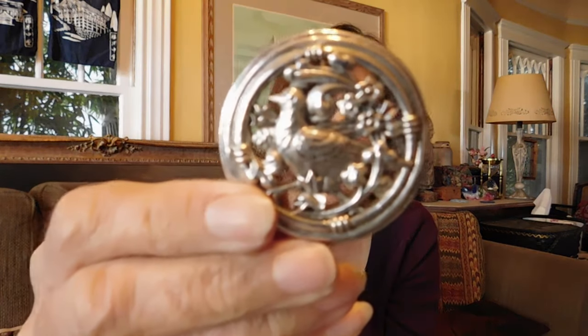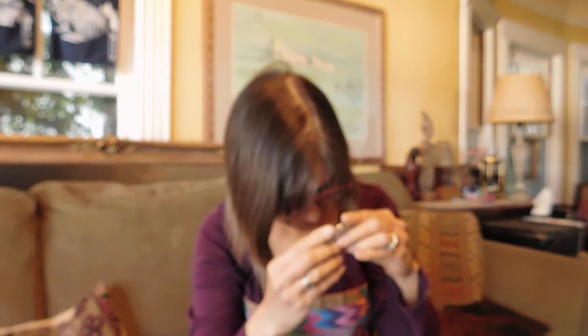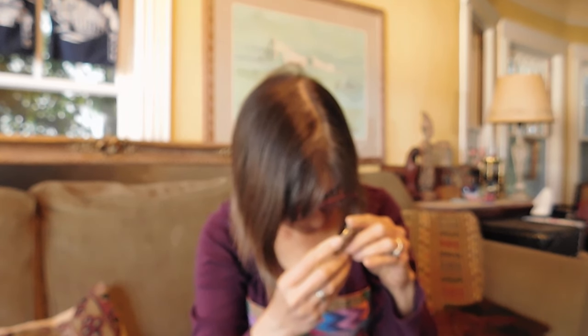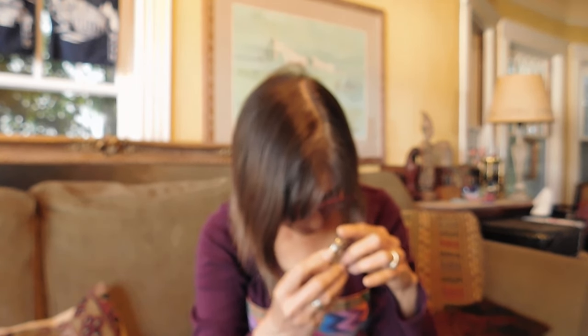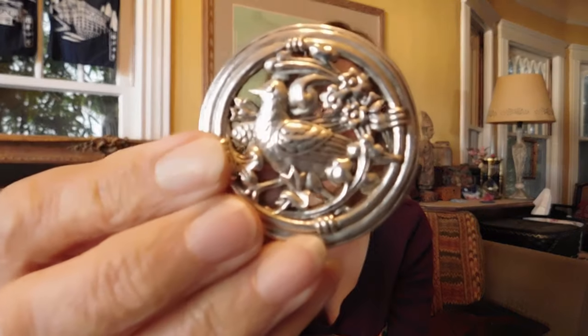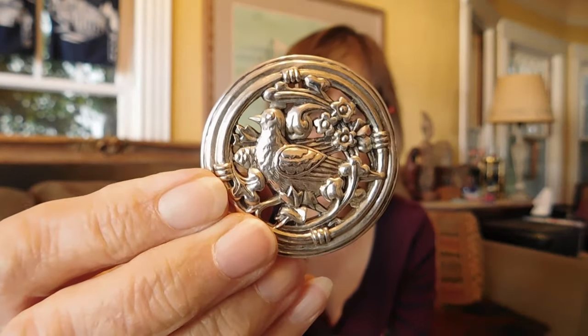Here's another bird — I thought I had another bird in here somewhere. This is either a brooch or a pendant — it's got the loop on the back. This one is marked '95 USA Copyright MMA 1986.' I think that might be Museum of Modern Art. I've done well with those types of museum store pieces before. It's probably a copy of something in the museum. Anyway — birdie in a tree.